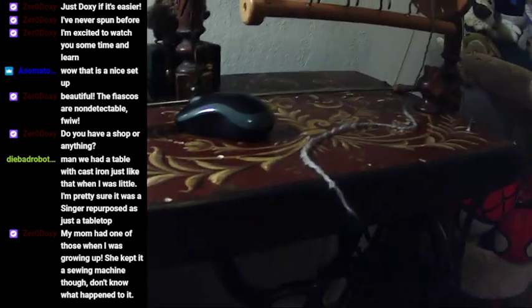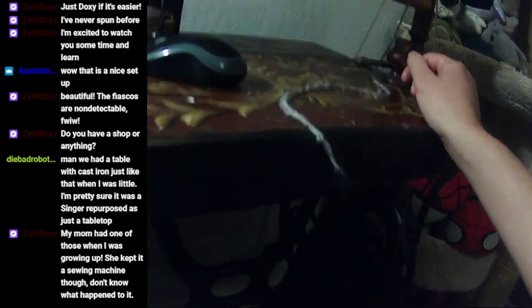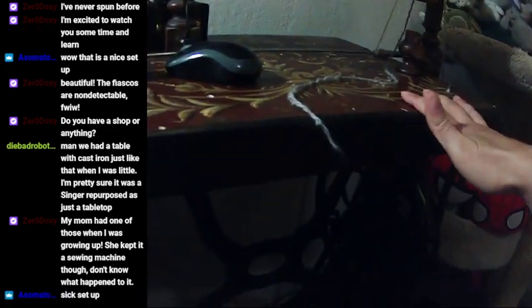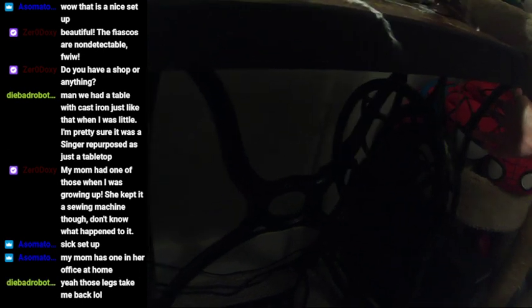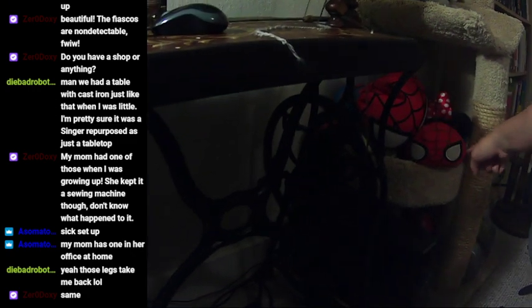It's a really fun thing to do with old bases that have no sewing machines left in them. My mom had one when I was growing up — she kept it as a sewing machine though. What started the whole assembly was I got the base for free and had to justify keeping it because I live in a tiny house.